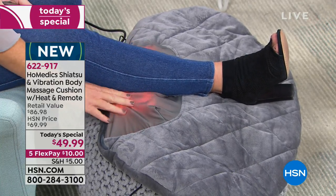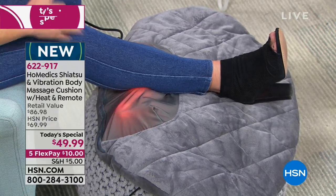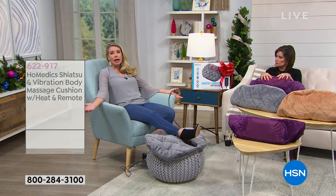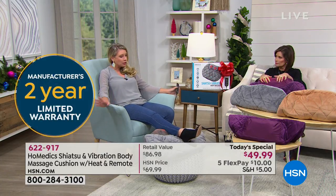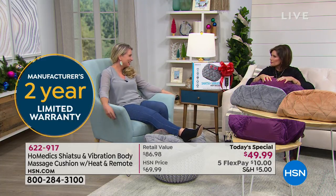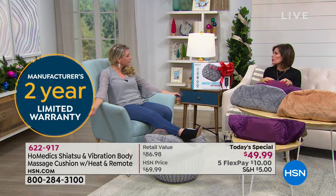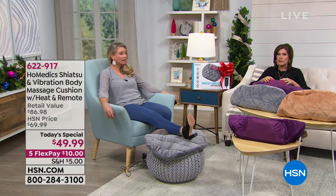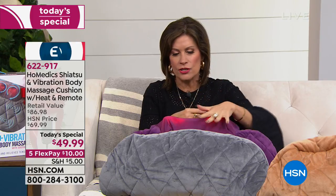You may just want the vibration on — you can do that. You may want the shiatsu on with the heat, you can do it. Or the shiatsu without the heat — because of the remote you're getting that versatility. This is even great for your hands. If you have any hand issues, just hold it and let that heat massage your hands — it feels like heaven. I love gifting, and I'd like to take care of myself too. Sometimes it needs to be about me.